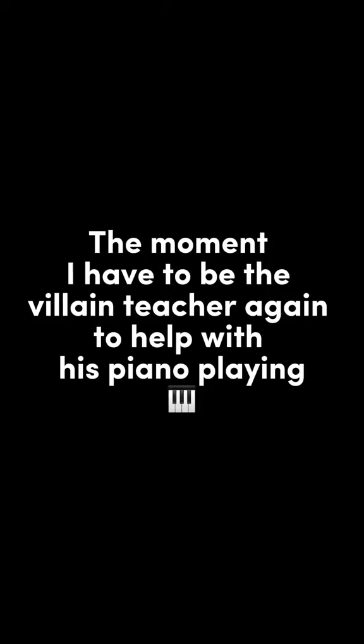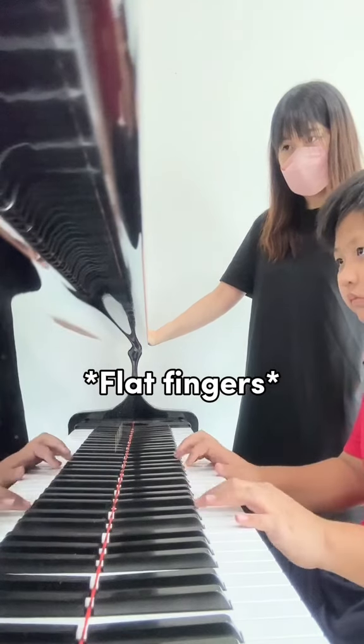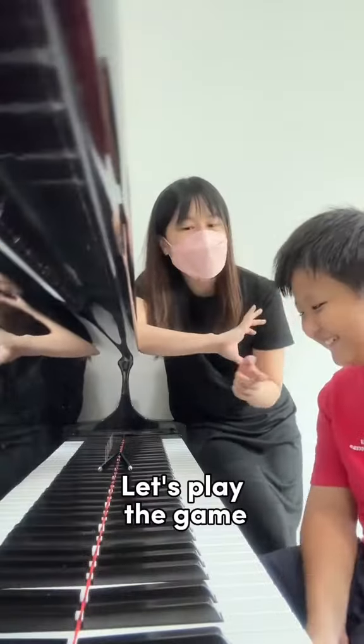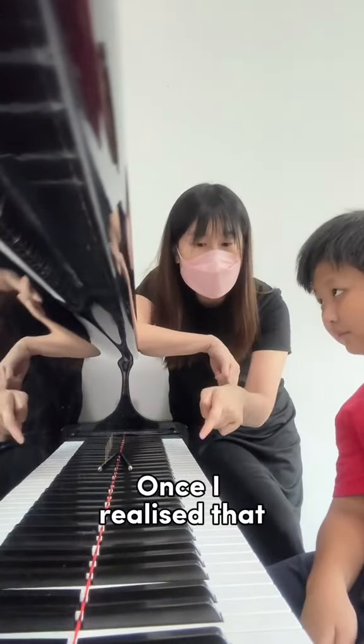The moment I have to be the villain teacher again to help with his piano playing. Let's play the game. If you don't curve your fingers — one note, one finger — once I realize that, I'm going to deduct one point.